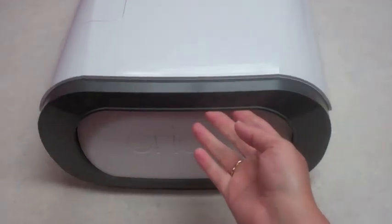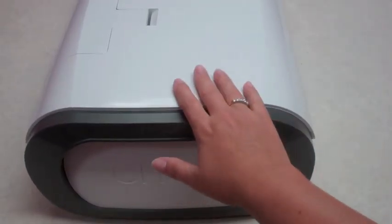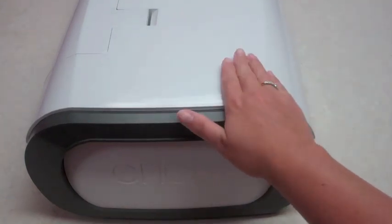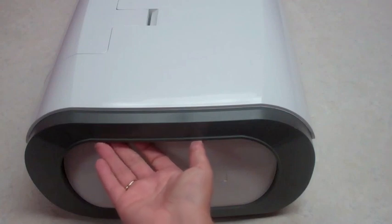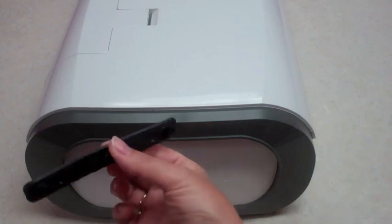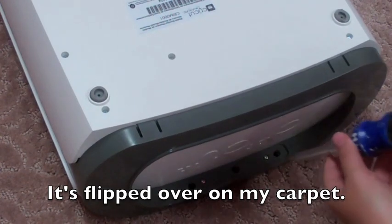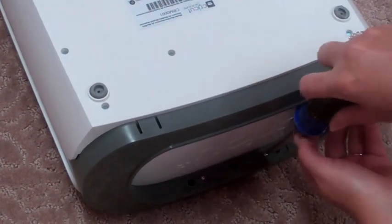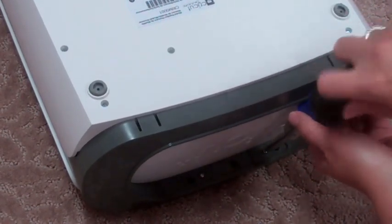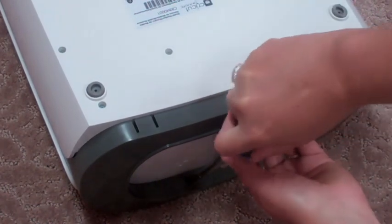Now above here — you can turn it over, but you don't want to scratch the top of your Cricut Imagine, so if you do turn it over and do it upside down, make sure you do it on a towel or on the carpet, something that's not going to scratch the surface. Underneath here there's like a rubbery strip — just pull this out, it pops right out. Save it because you'll need it. Then take these two screws and unscrew them.